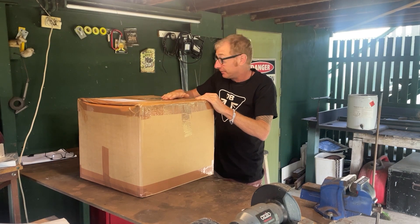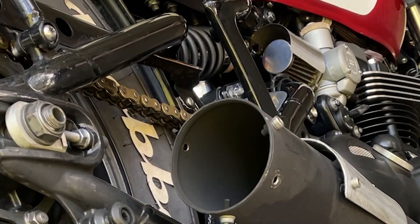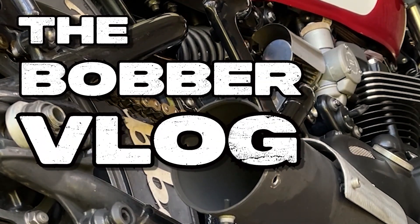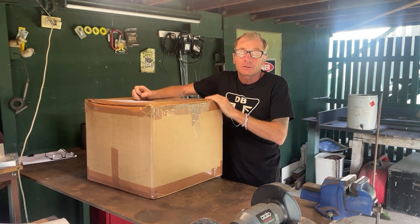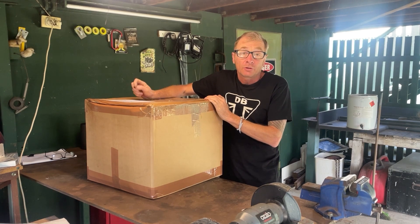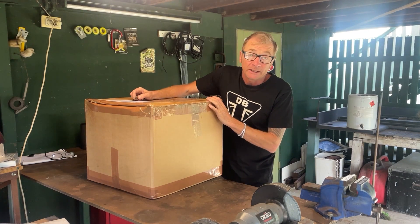I've just had a big box delivered so let's see what's in it. I don't normally do unboxing videos because I don't really see the point, but what's in here I'm going to do a comprehensive review on, so it's probably quite important to let you know how well it's packaged and all that sort of stuff.